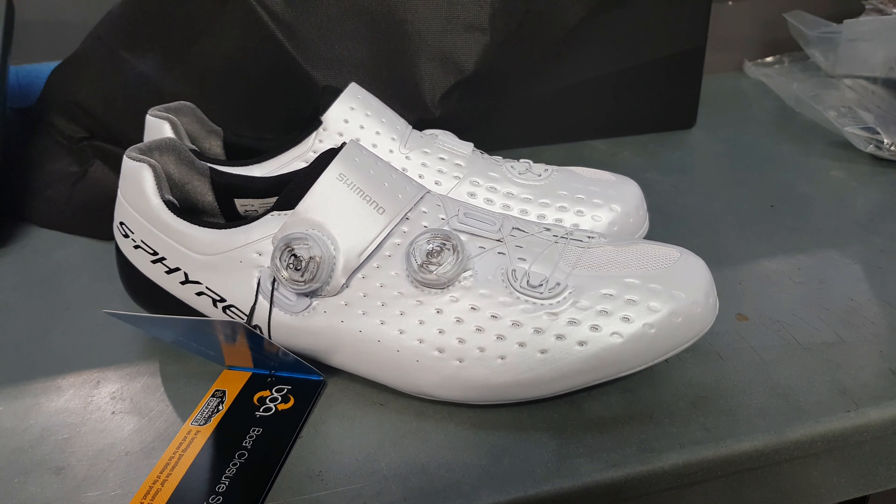To adjust the cleat, just remove those red tabs, move it back, and then reinsert the red tabs where you need. If you look inside the little brochure that comes with it, it tells you about the dials — so this is clearly a race shoe — and tells you how the boa system works.